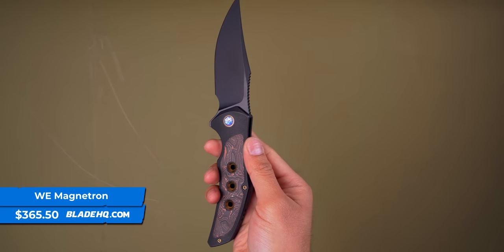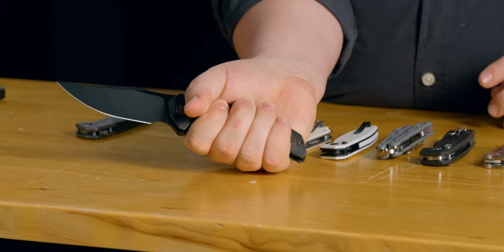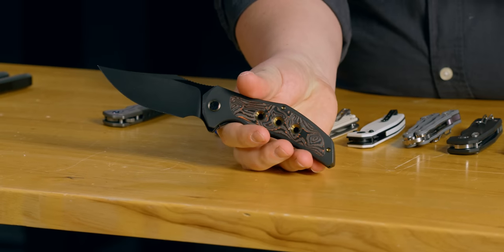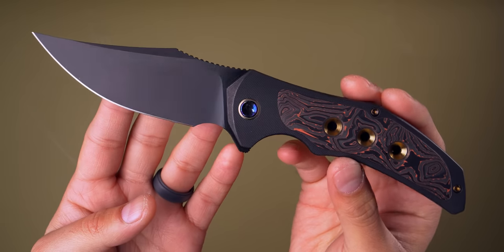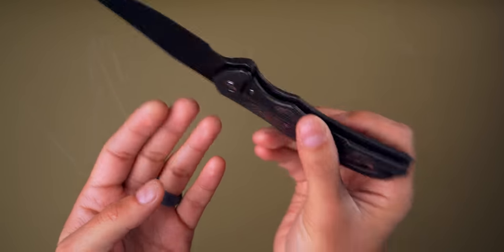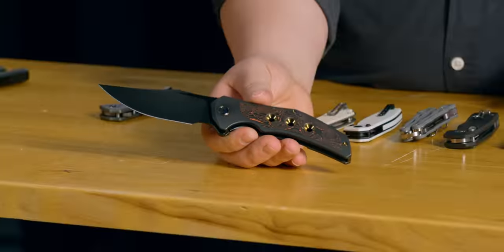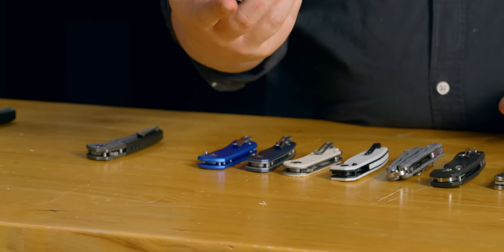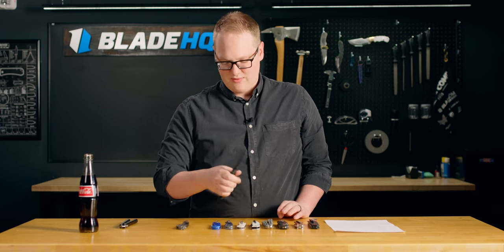Next up from We, we have the Magnetron. The Magnetron is definitely a large titanium frame lock — you're probably getting a three-and-a-half-inch blade with a forward finger choil if you want to choke up. But I'd probably choke back and let that beautiful blade profile show its colors. This one in particular has a cool marble carbon fiber inlay — I want to say that's the Mars Valley colorway. It's got the milled titanium pocket clip and a 20CV blade. It is as premium as we could ever be with a really fun design. These are going for $365.50 starting, and I personally would go with the 20CV. This knife is really good looking and it feels really good in hand too.